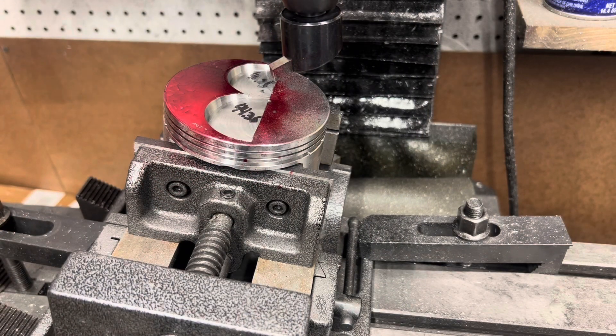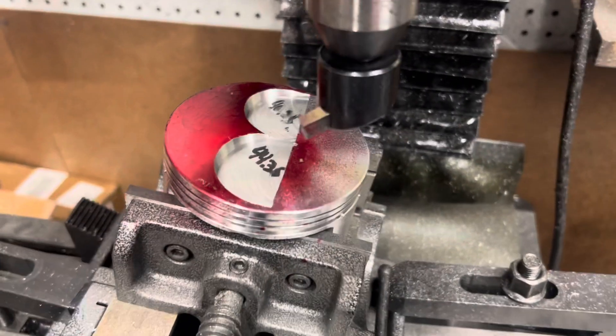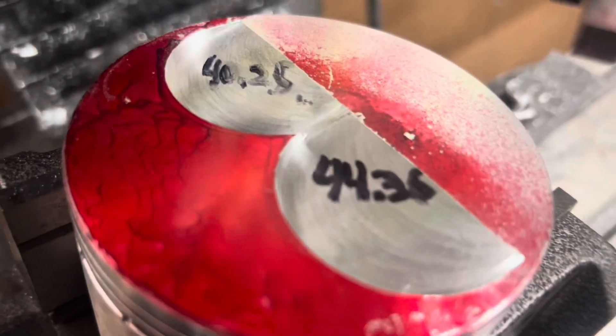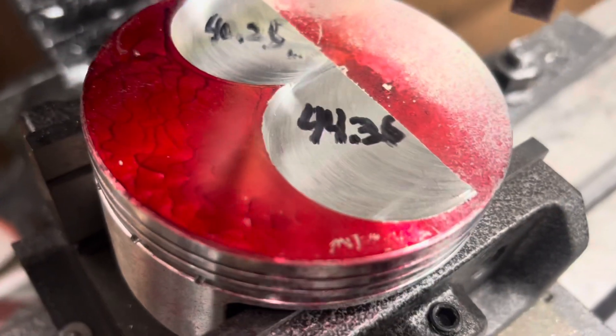Hey, what's up guys — I forgot to film it, but here's the exhaust — I mean the intake. Let me take you off the tripod. This is just — it's not anodized or nothing like that, it's just some Dykem.